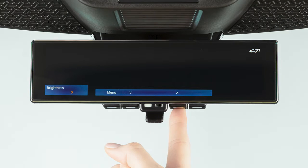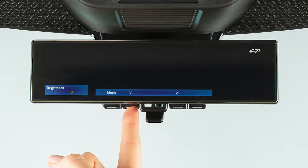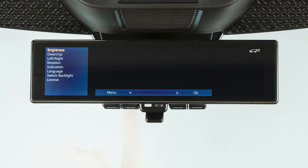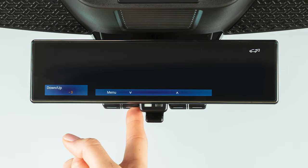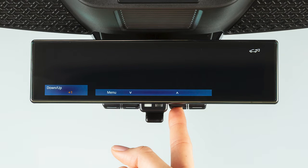Brightness of the display screen can be adjusted using these buttons. The vertical camera angle of the display screen can also be adjusted — press this button to adjust the camera angle down and this button to adjust it up.